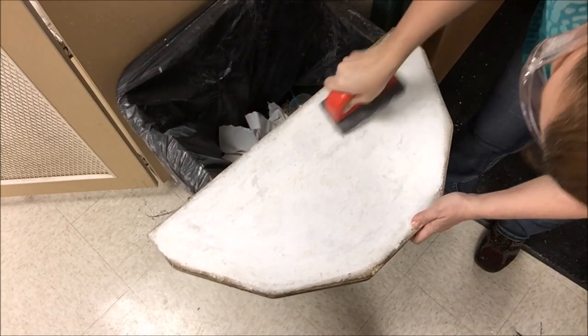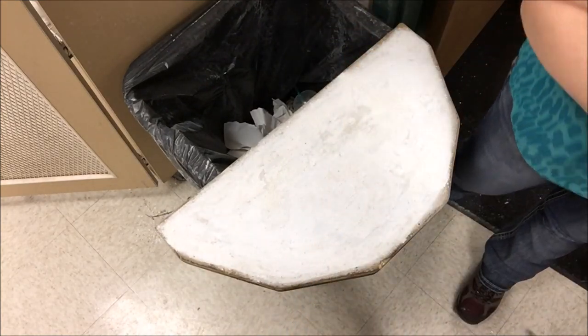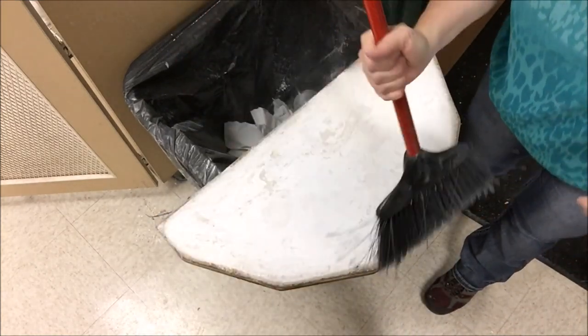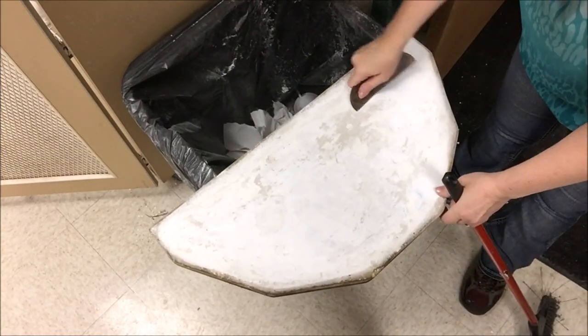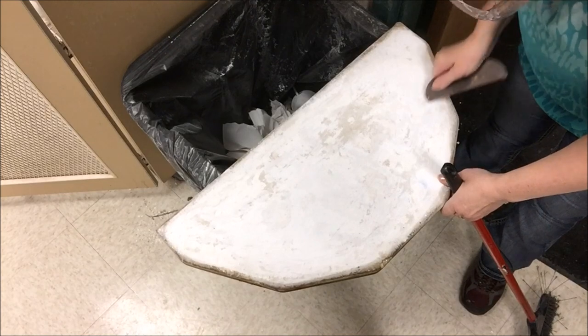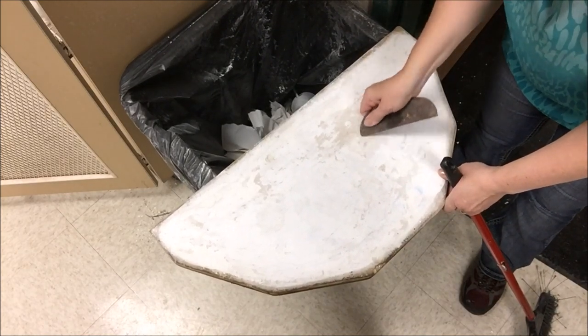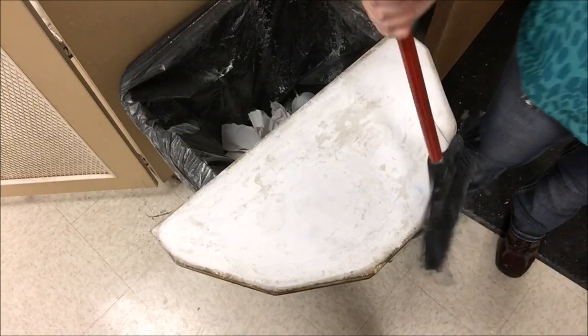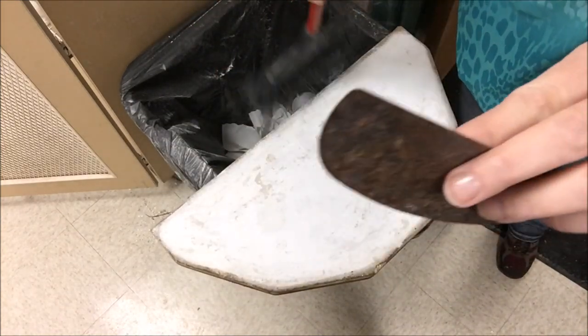The old kiln wash I used to use — the normal ceramic kiln wash — would flake more. Always make sure that you apply kiln wash when it's very thin. I'm just sweeping off the debris, and here I have a little metal scraper. The scraper edge just kind of gets underneath there and lifts up anything that looks like it might be ready to come off.